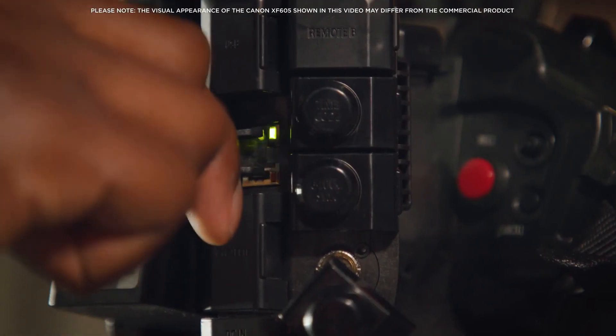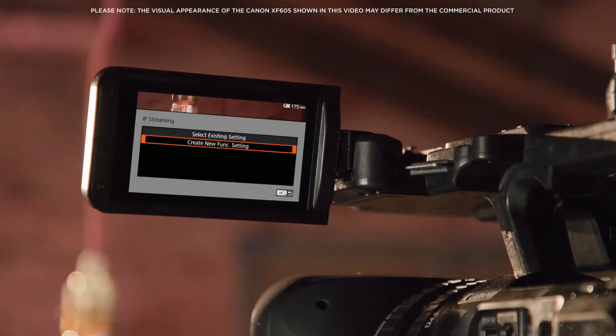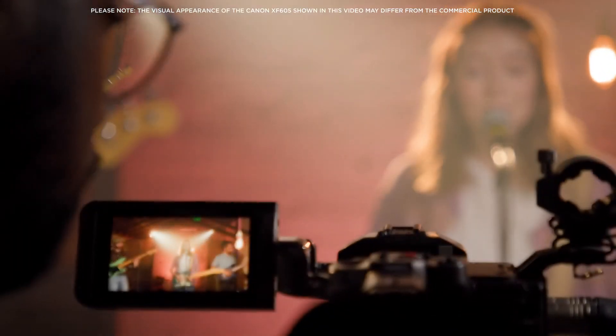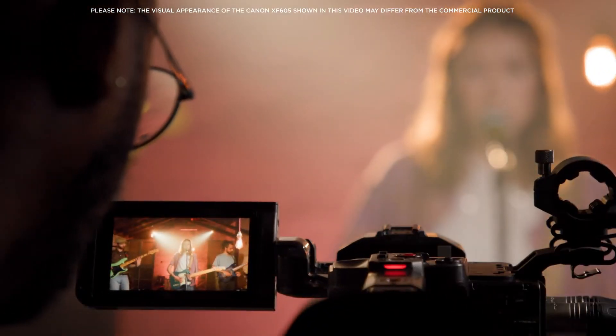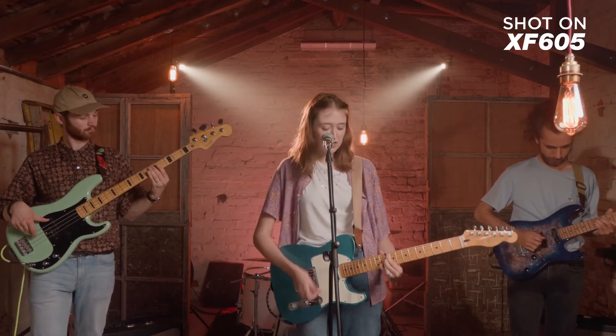For IP streaming, the XF605 supports UDP, RTP and RTP plus FEC. You can also record internally while outputting via IP at up to UHD, giving a high resolution option for later use. This versatility makes the XF605 a valuable asset in telling the stories you want to share.